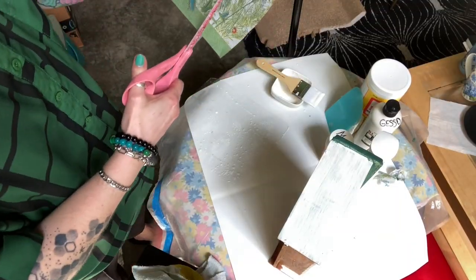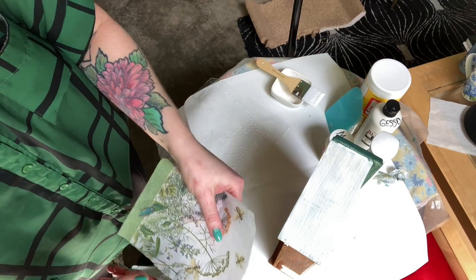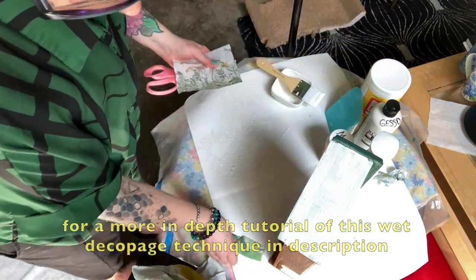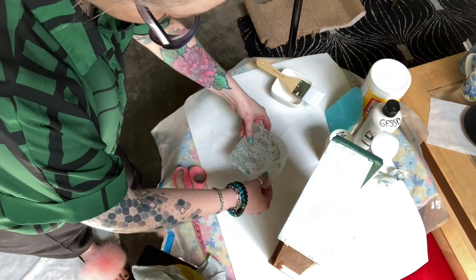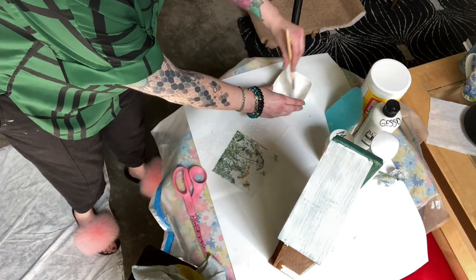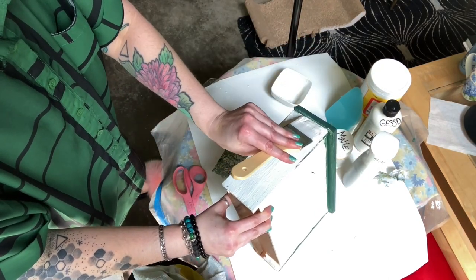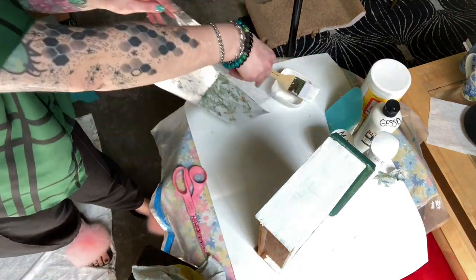I'm using what's called the wet technique for decoupage where I use my spray bottle and spray a piece of plastic. I'm cutting the napkin down to an approximate size and flipping it over so the image is face down, making sure that it is flat. I'm also adding a really thin layer of matte Mod Podge — I want it to be really thin.